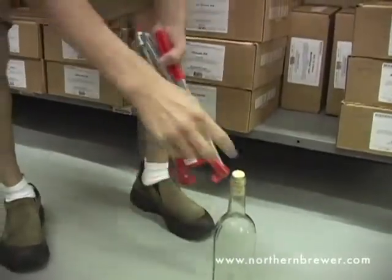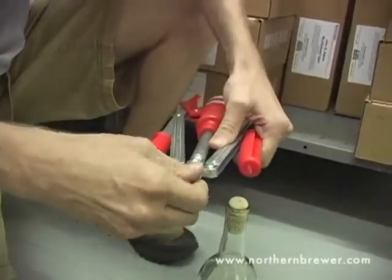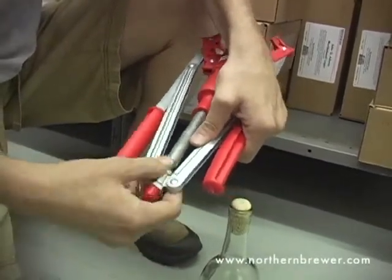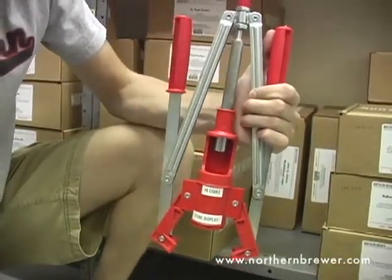If you want to get your cork a little higher or a little bit lower into the bottle, you can adjust it using these screws at the top of your corker. Simply adjust the level, set it and do a few test bottles before you're actually running your entire line.